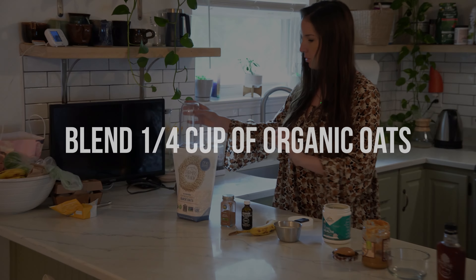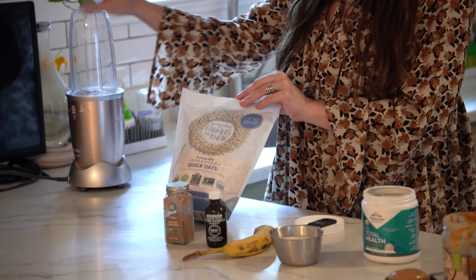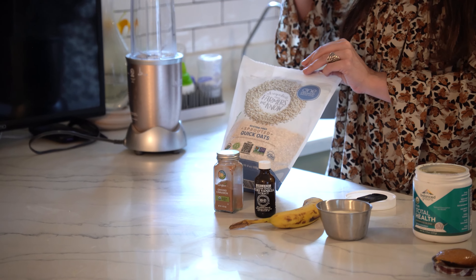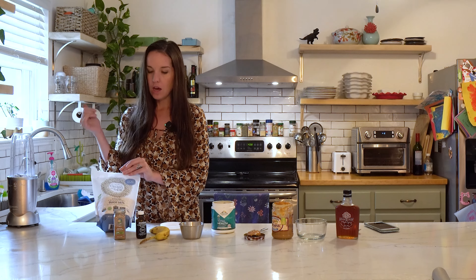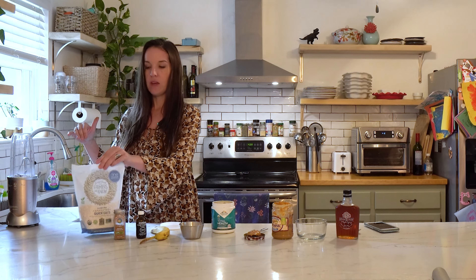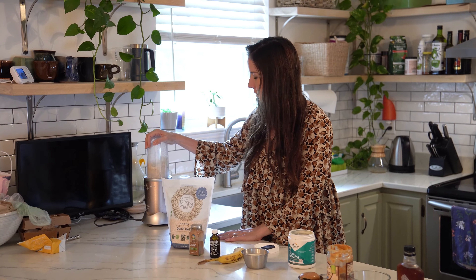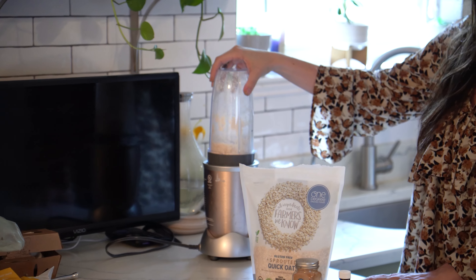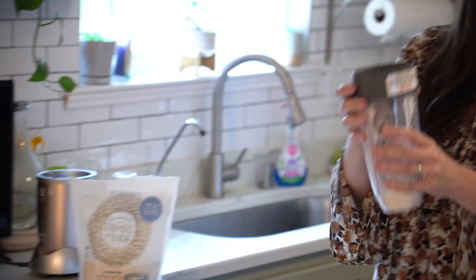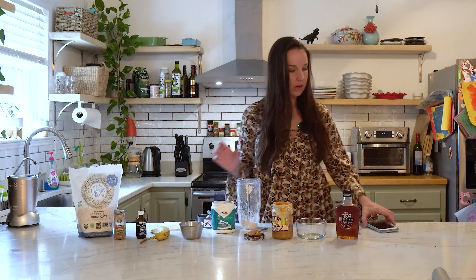I'm going to start by blending up my oats in the Nutribullet. These are the One Degree oats — the best oats out there. They are glyphosate-free, tested to be free of that chemical, which is actually a registered antibiotic. They're also non-GMO and organic, and they know the farmers that grew the oats. You blend the oats into a fine powder before adding the other ingredients.